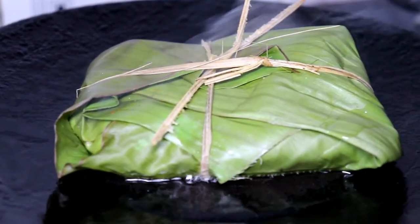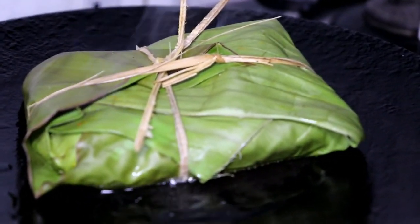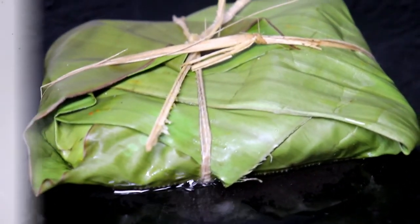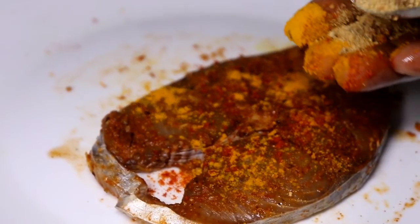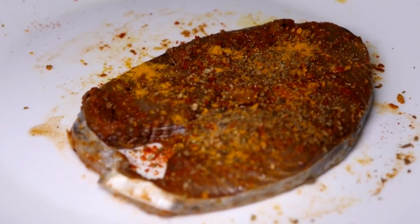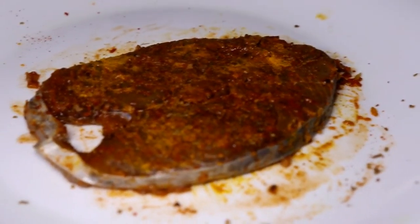We are going to cook the fish on a low flame — this is not cooked yet. We will fry the fish regularly. We will add some fresh fish, some salmon, and some lemon juice.